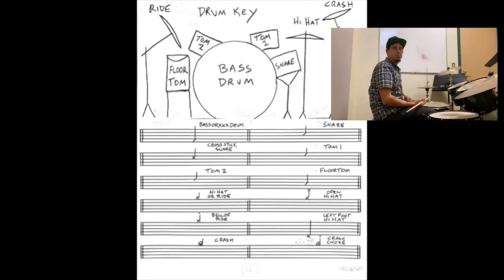The bell of the ride is going to be an X on top of the staff with a staccato dot above it, and that will be when we hit the bell of the ride, as opposed to the regular body of the ride.